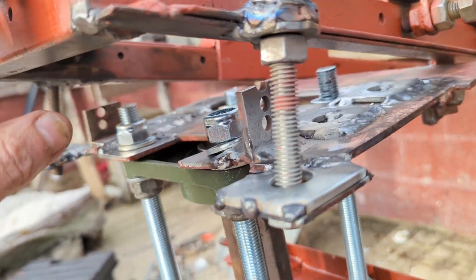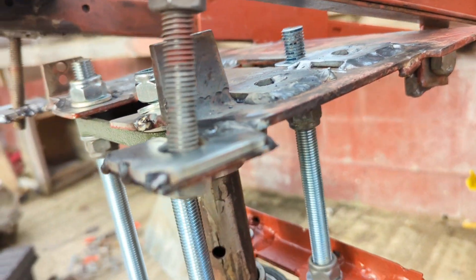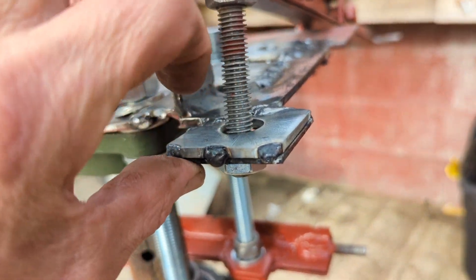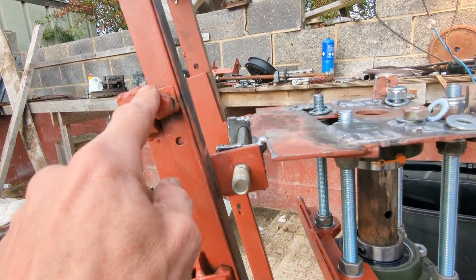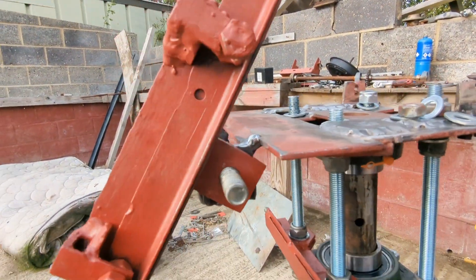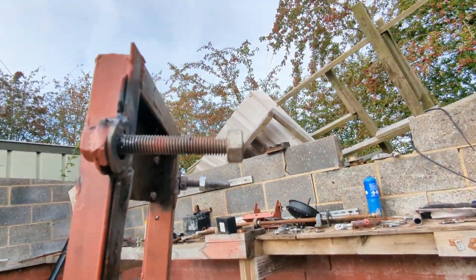That kind of shows it at maximum tilt — obviously I wouldn't have it like that, but I just want to see if I can find washers so you can see what it looks like when it's there properly. The frame is just sat there being held to this thing by the bolts that are tightened in, and then that goes up like that. I've got some weld on there — I'm just going to try and deal with that.